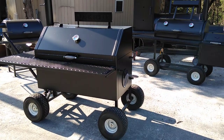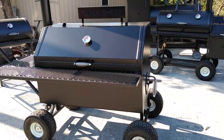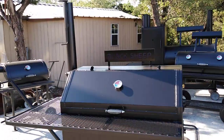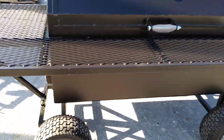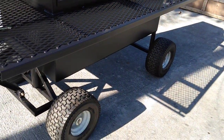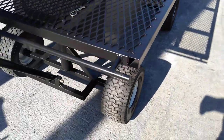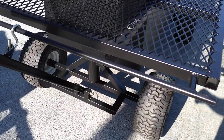This is Matt with Matt's BBQ Pits and today I wanted to show you some cool new features on our BRC cooker. The first obvious addition is the wheels that the customer chose for this unit, but also adding the steering on it.